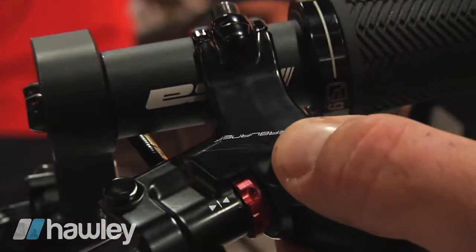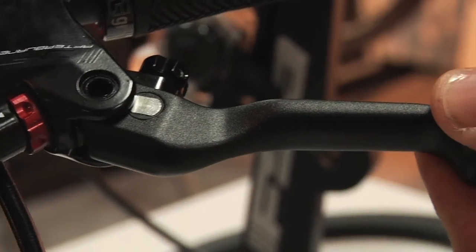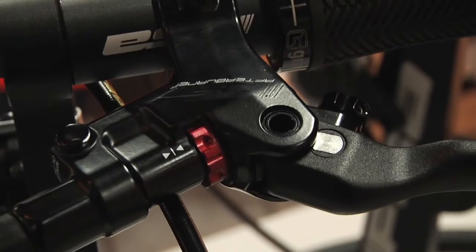Instead of magnesium for weight, we're shooting in aluminum and we back it up with a forged aluminum lever blade instead of carbon fiber. This is just a more durable package. It's going to crash a little bit better in the trail application — I hate to say that, but it's true.